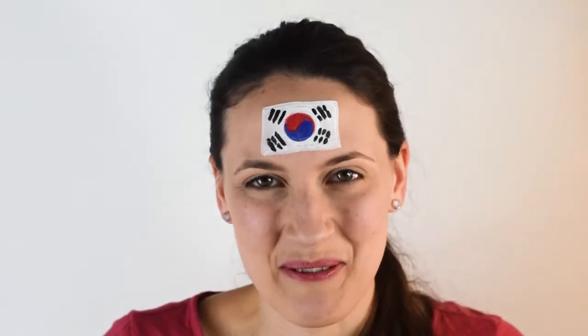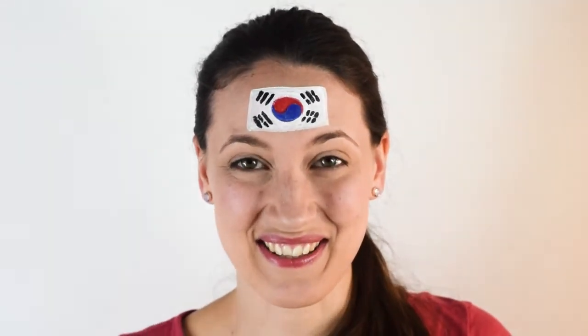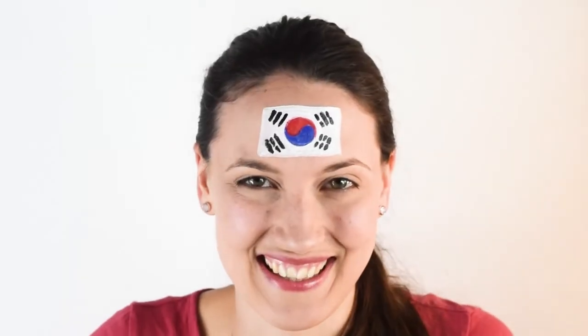Congratulations! You've painted the South Korean flag and are ready to go cheer for their team! I hope this video was helpful. Let me know in the comments below which country you are from and which design you want to see next. Be sure to like this video and subscribe to the channel so that you don't miss out on the next video where I might be painting your favorite design. Thanks for watching and see you again next time.